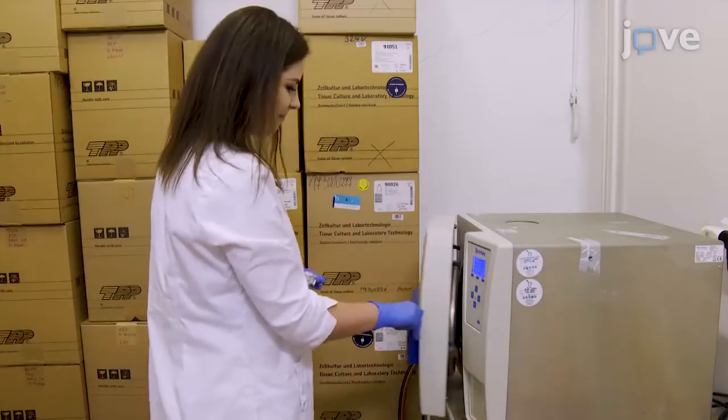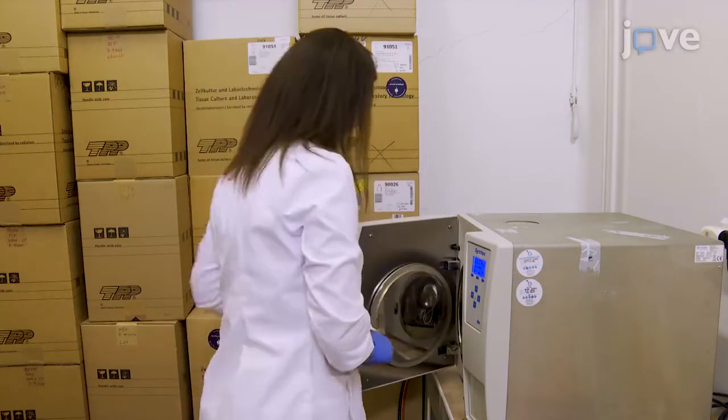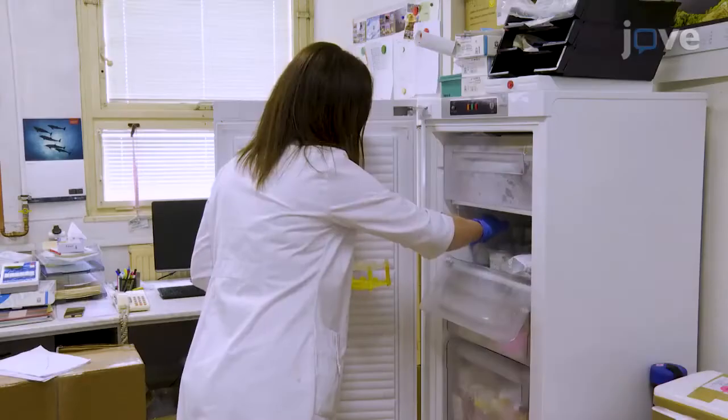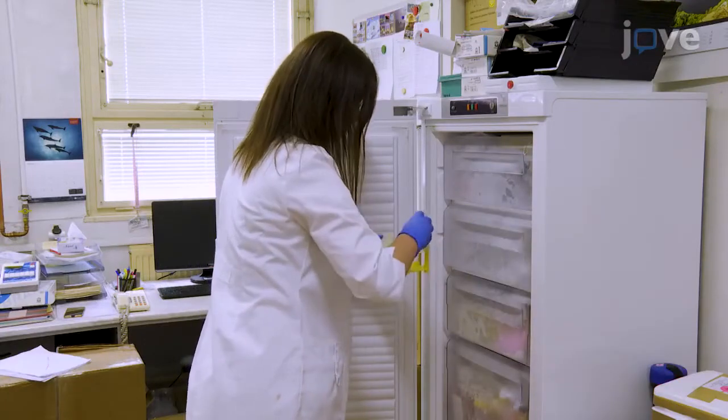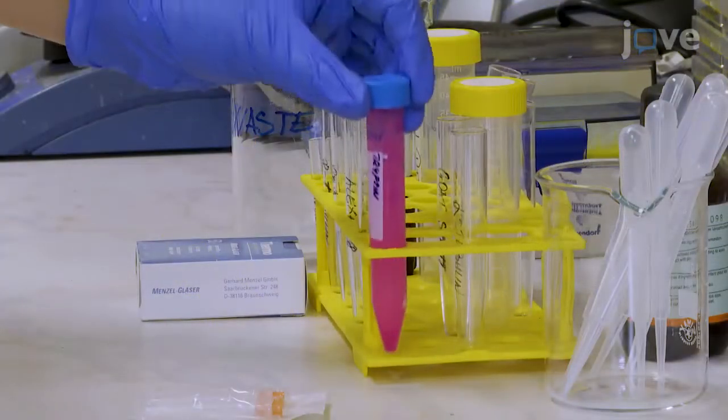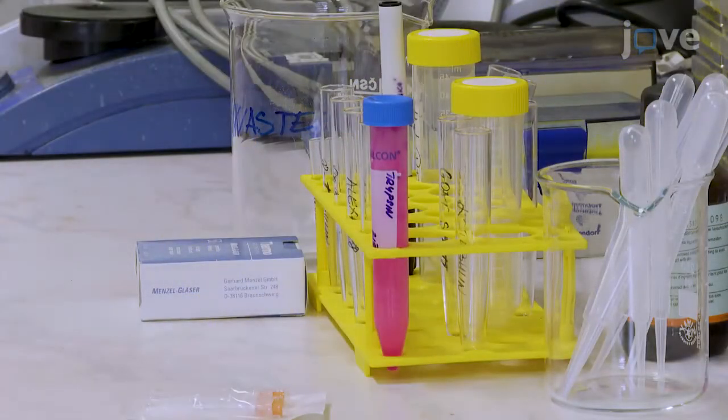Begin by autoclaving 22x22mm coverslips and preparing materials for the experiment. Thaw FBS and penicillin-streptomycin, and warm the culture medium to room temperature. Passage the cells with trypsin-EDTA and PBS.